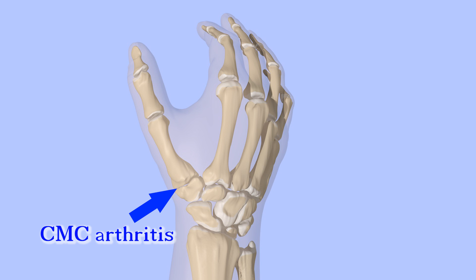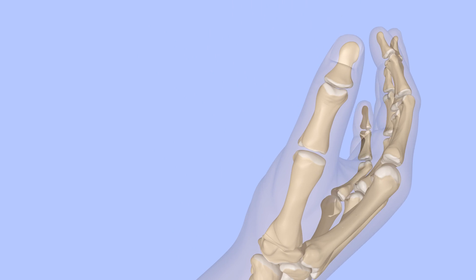CMC arthritis may cause pain at the base of the thumb, stiffness, weakness especially with gripping, and deformity. Treatment options include nonsteroidal anti-inflammatory drugs such as ibuprofen, bracing, and steroid injections.